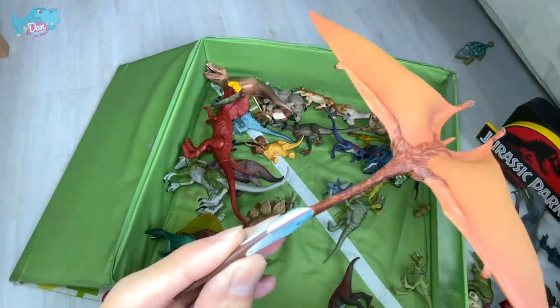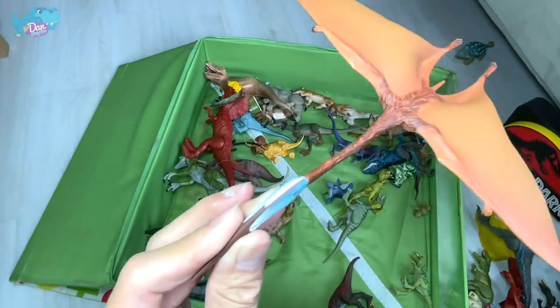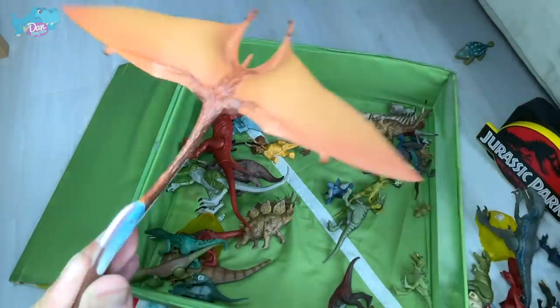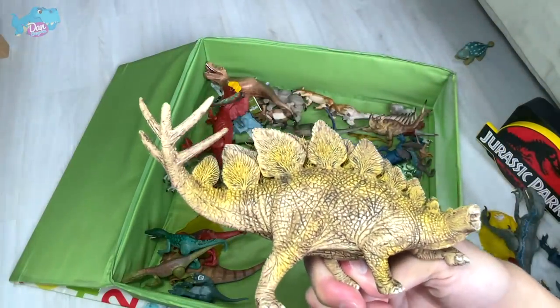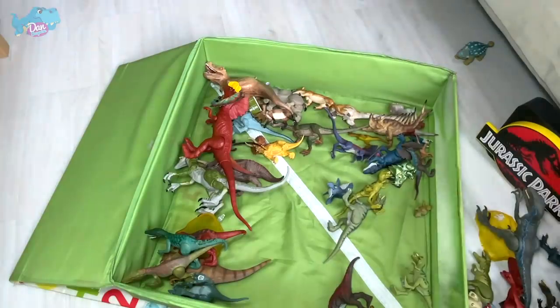Right here with the Quetzalcoatlus — a really huge prehistoric flying reptile. I think it is as big as an airplane or even bigger. Really, really huge. Quetzalcoatlus is actually related to Greek mythology, but I can't really remember. We have a Stachosaurus right here from Schleich which needs no introduction.